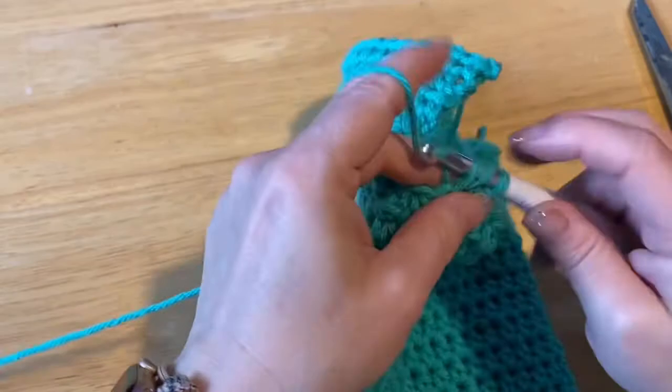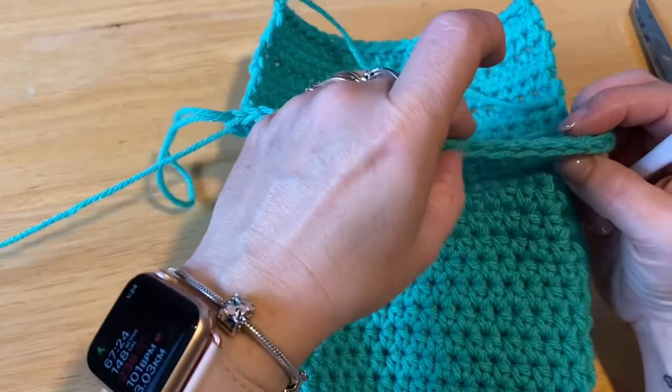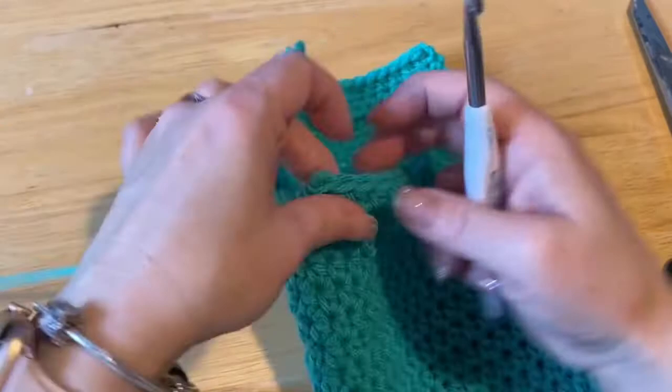Counting: 2, 4, 6, 8, 10, 12, 14, 16, 18 — I got 21, so I need to take one away. Let me recount: 2, 4, 6, 8, 10, 12, 14, 16, 18, 20. Perfect.